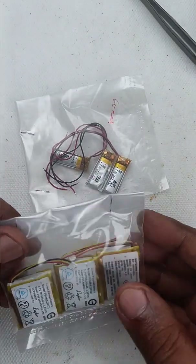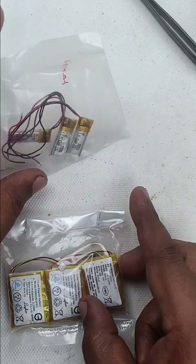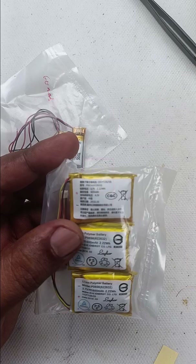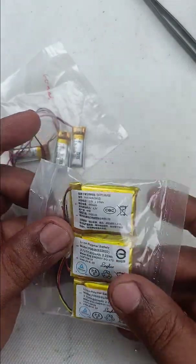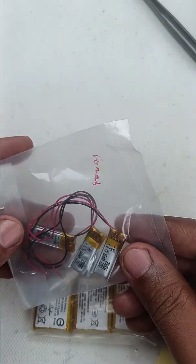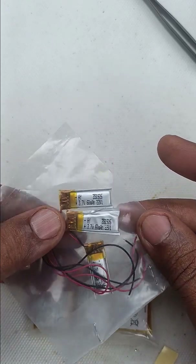These are lithium-ion batteries that I bought from an online store one and a half years back. Today when I took them for a circuit, I was surprised. I can see all of them have become damaged. I didn't even open the wrapper on these. What I did when I bought them was just keep them on my shelf for future use.